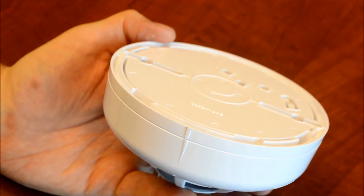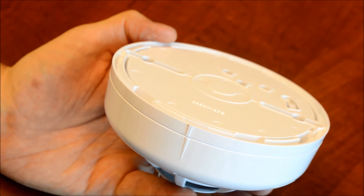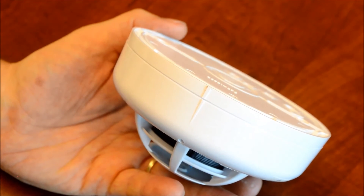You'll want to check your keypad to make sure that any low battery status or tamper status is clear on the keypad. And you've successfully changed batteries on your 2GB wireless smoke detector.